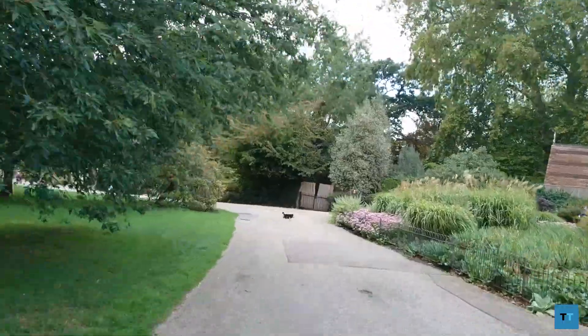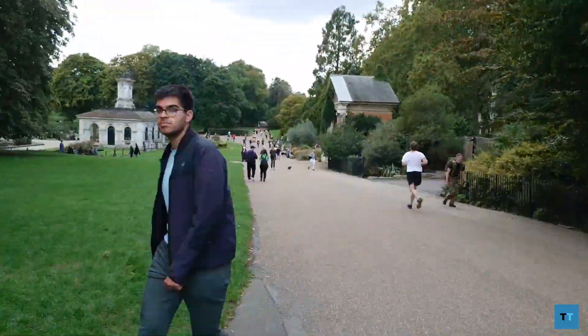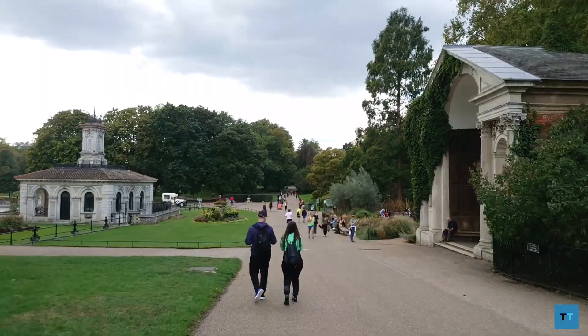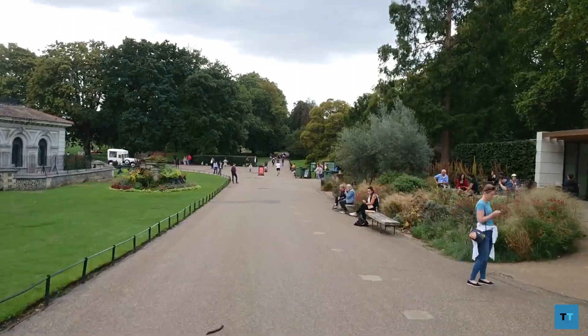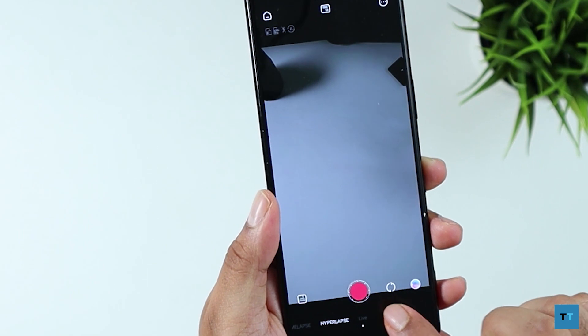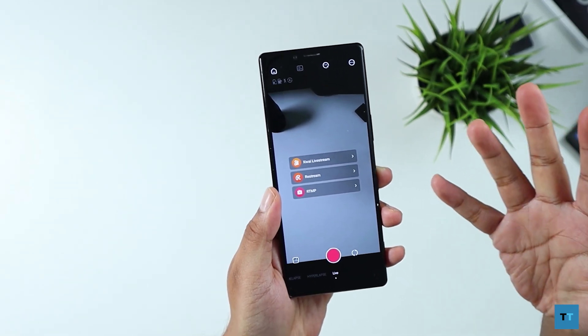The ZY Cami app also lets you record hyperlapse, which is basically a moving timelapse. But this is where you'll notice the missing tilt axis — there's just too much bounce in the footage, so it's not really a feature I'll be using. There's also a live streaming feature, although it's for two services that are not well known outside of China.